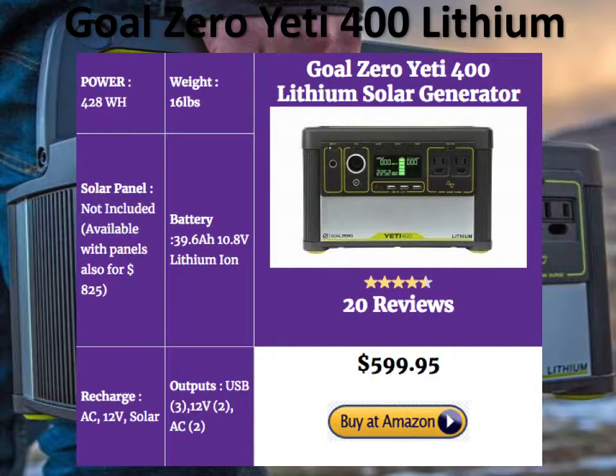The Goal Zero Yeti 400 Lithium is pretty light at 16 pounds — slightly heavier than comparable competitors, but still very manageable. It's got 428 watt-hours of power, very decent for this size. Priced at about $599, it's a little pricey, but Goal Zero is a top brand. It offers three USB outputs, two DC outputs, and two AC outputs. You can charge it with solar panels, AC, and DC. A kit with Goal Zero solar panels is available for $825.